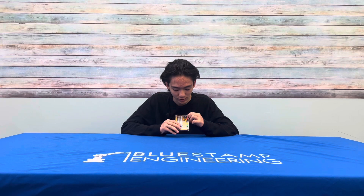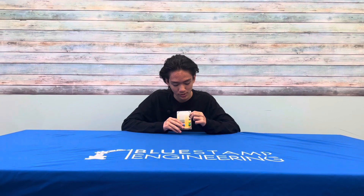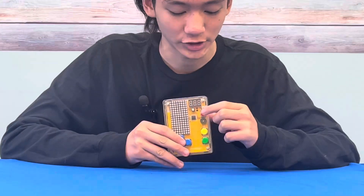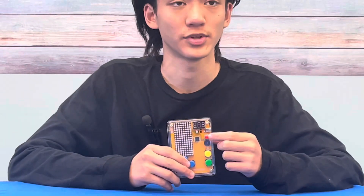Some challenges that I had during the creation of this was that while I was trying to finish the last two wires down there, I accidentally melted through this button, so I had to completely remove it and replace it with a new one.